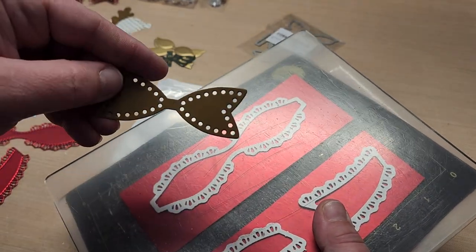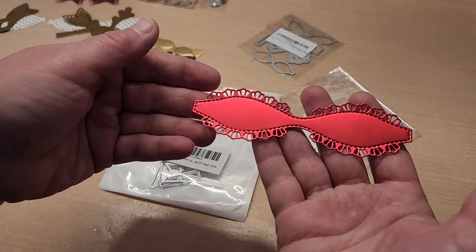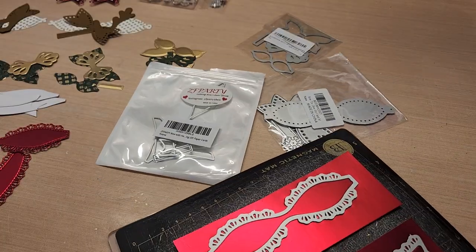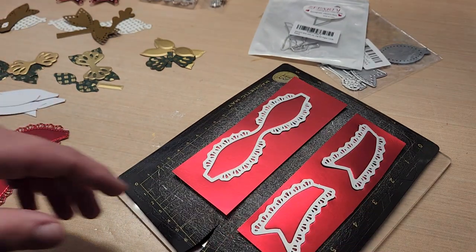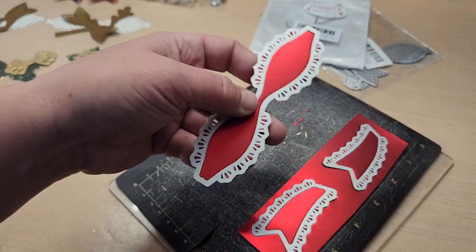Let me run these through here. I'm running this die with some Anna Griffin matte gold and it's going to come out really pretty with all that gorgeous lacy detail. The trick to this, when you have an intricate die like this style with all those little things you want to get punched out...